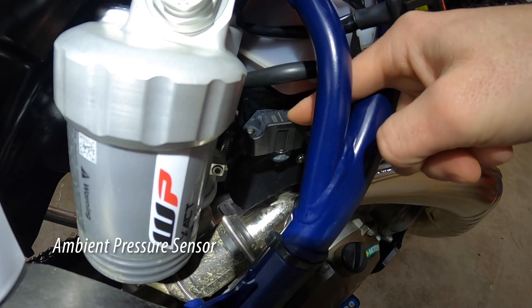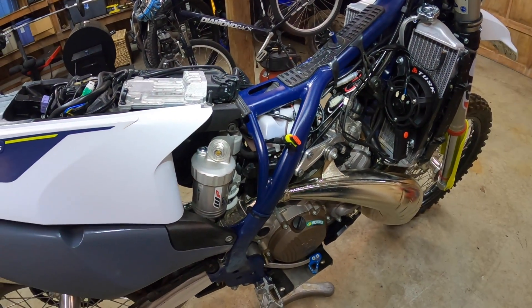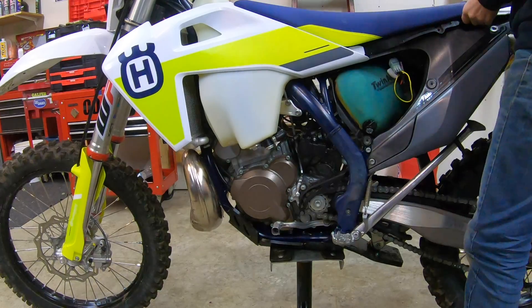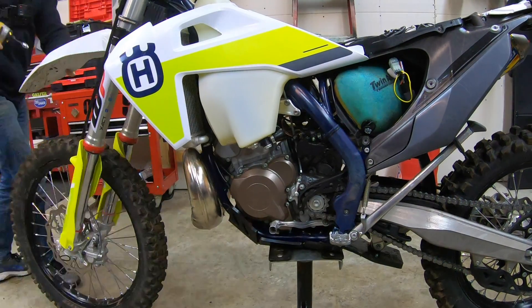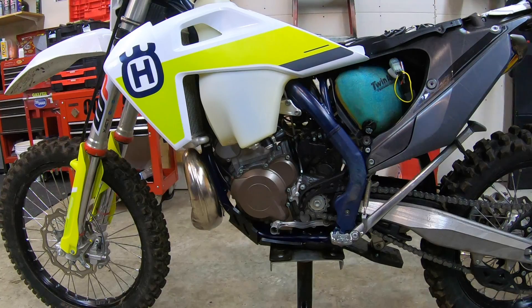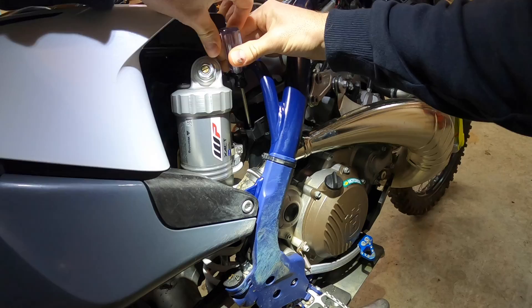This one's measuring ambient pressure. What I'm going to do is swap the sensors and then take the bike back out and see how it runs. This tells us if the sensor measuring crankcase pressure is bad — we're going to put a hopefully good sensor in its place and see if the bike runs better.